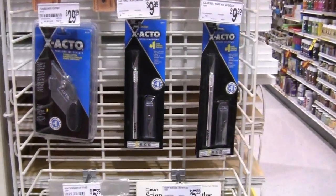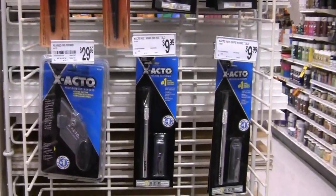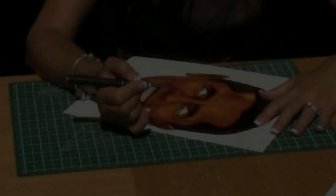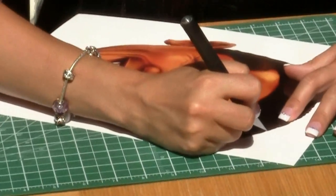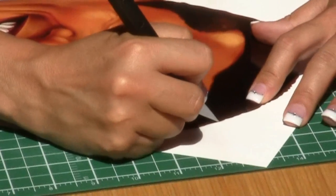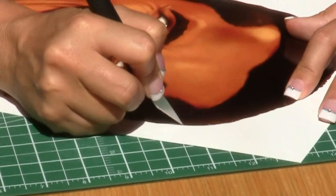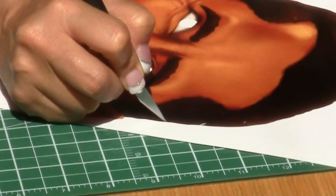Although scissors are most common around the house, using an exacto blade will be much easier and allow you to cut the detail out required in many of our masks. Once you have printed off your mask on glossy or matte cardstock paper, place it on a cutting mat. If you don't have a cutting mat, use cardboard, a smooth kitchen cutting board, or even a piece of glass will do.